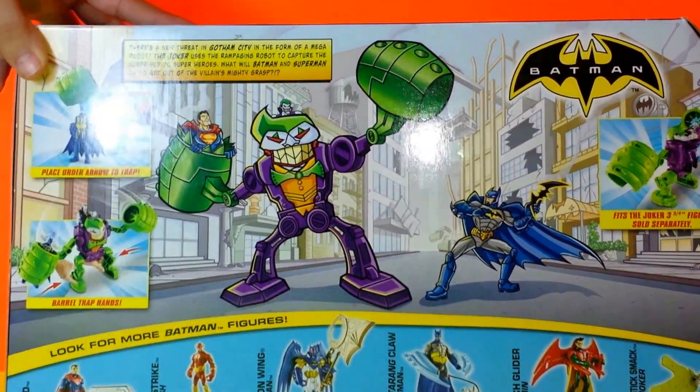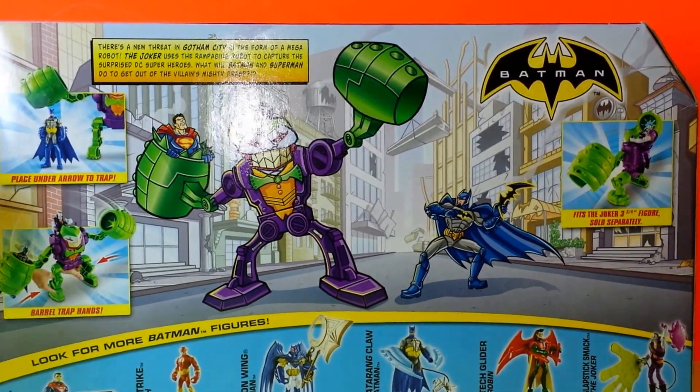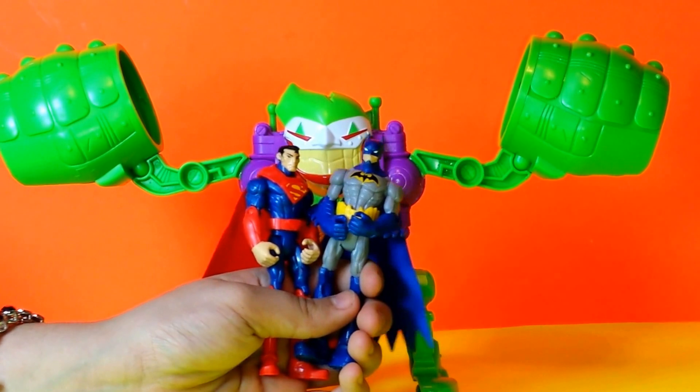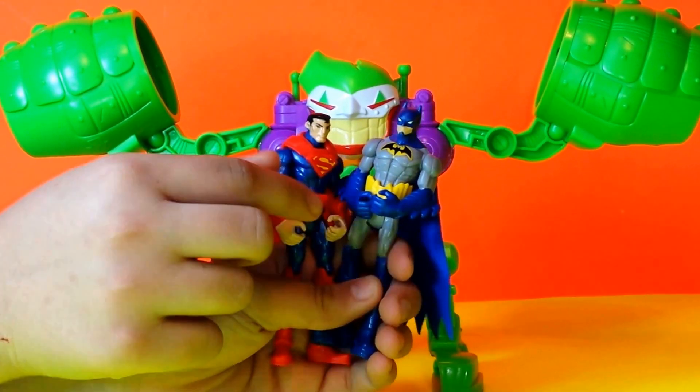Now I'm going to go ahead and open this up and see what we have inside. In this playset we have the two of my most favorite superheroes — Superman and Batman.